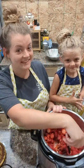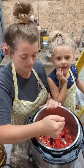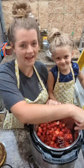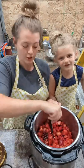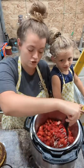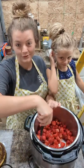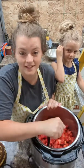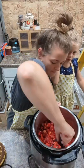Apples and lemons have more pectin than normal fruit. So you can either use the zest of two lemons and the juice of one lemon, or you can use one large apple grated up. Because I don't have lemons today — I only have lemon juice — we're gonna be using an apple.